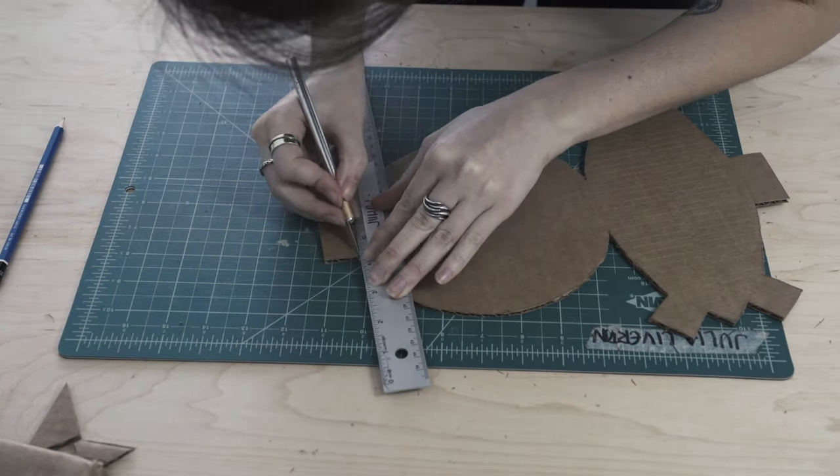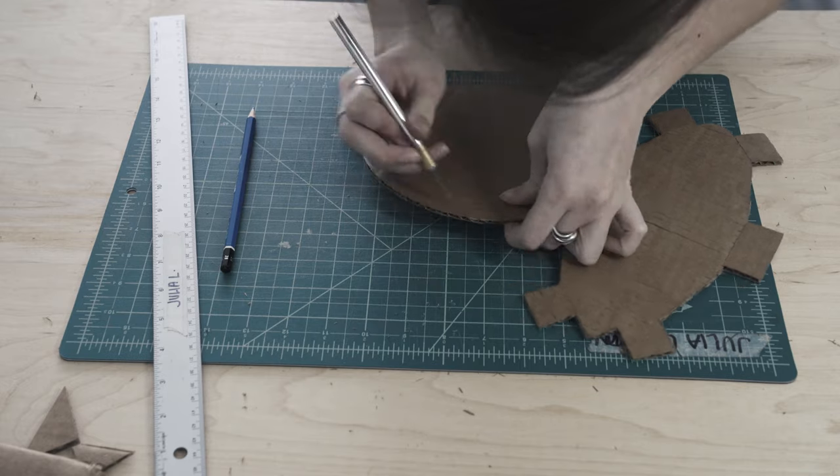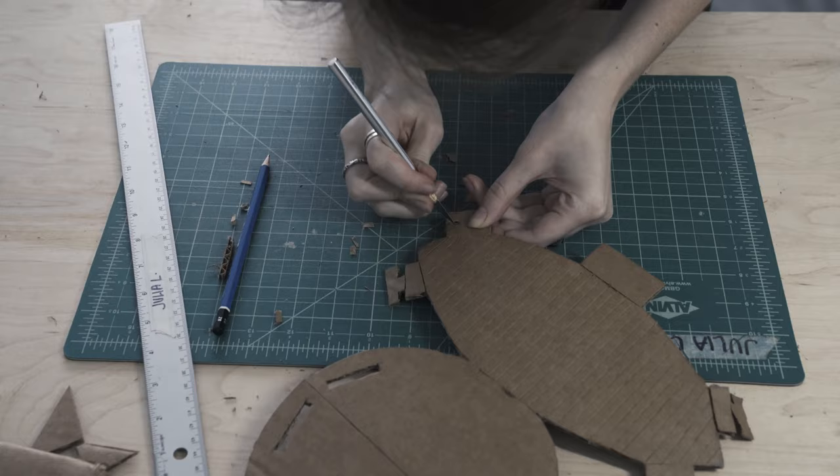Score each of the tabs where they meet the body so they are easy to fold, and cut thin rectangular holes the same width as your tabs. Cut out small indents on each tab so they can lock into the joints.